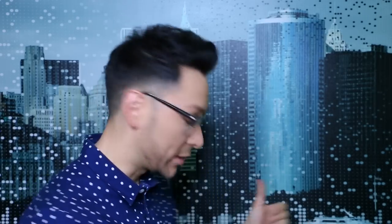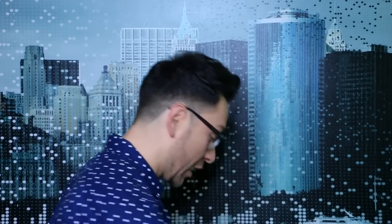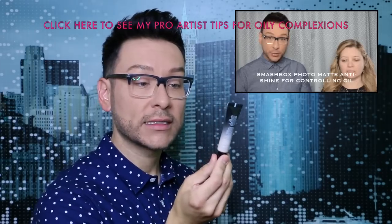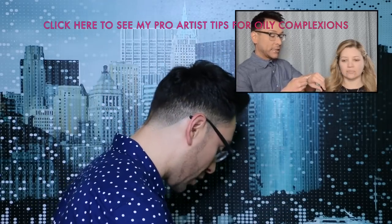I'll start under her eyes with the eye balm from Algeniste to hydrate under the eyes, because I do eye shadow before I do skin. I'll let the eye balm sit for about half an hour while I do the eyes, put the lashes on, and then move on to the skin. Because she has an oily complexion, I like Smashbox Photo Matte — the anti-shine product — so I'll pop that on.